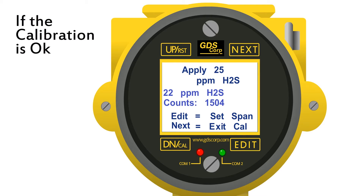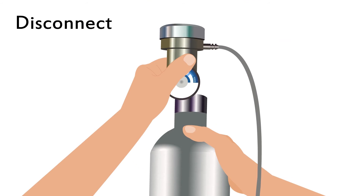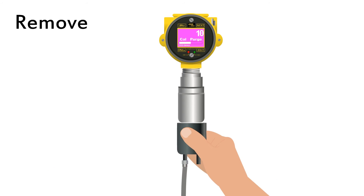Once the reading is steady, swipe the edit key to accept the new span value. If the calibration value is OK, the message "span cal successful" will appear. Disconnect the regulator and remove the calibration cup.